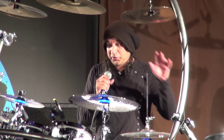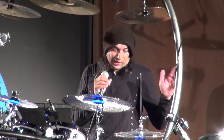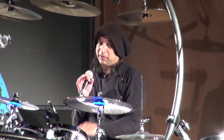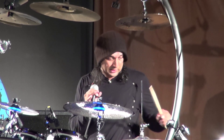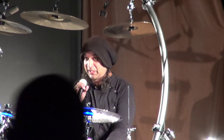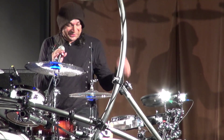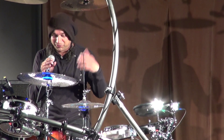My approach to electronics is very particular. I have a very separate feel and a separate technique for playing electronics as I do an acoustic kit. All the pads, for example, are set to a maximum velocity — it's a loud-or-loud sort of thing. So it's quite unforgiving if you make a slight mistake, because it's going to come out at full volume.